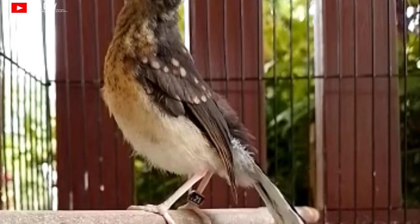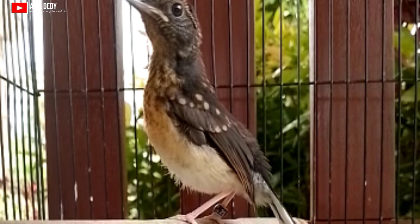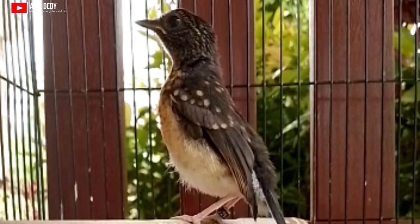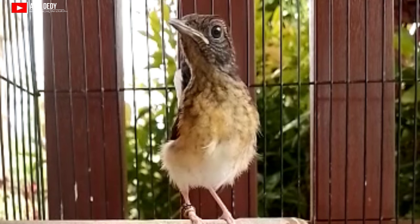Kepalanya itu cepak atau datar. Sebaliknya, murai trotolan betina memiliki kepala yang lebih kecil dan bentuknya lebih bulat atau ramping. Kalau kita memilih murai batu, pilihlah trotolan dengan kepala yang besar, karena kepala yang besar akan terlihat lebih sangar dan pada umumnya memiliki tingkat kecerdasan lebih tinggi dalam merekam suara masteran, baik itu burung masteran ataupun audio MP3.